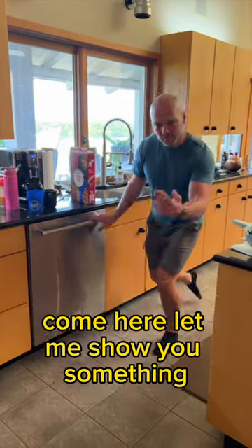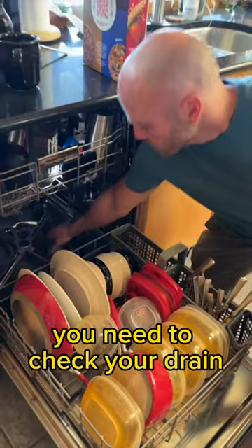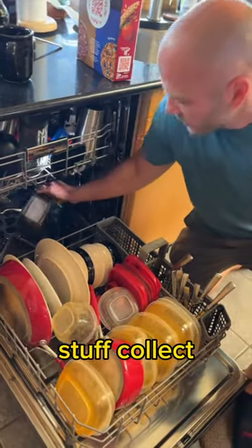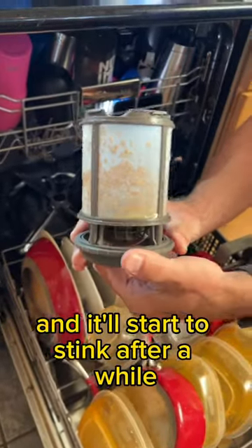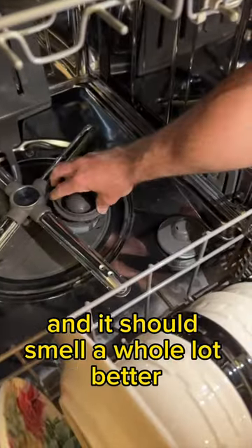If you're getting a bad smell out of your dishwasher, come here, let me show you something. You'll need to check your drain, because the drain is where all the little bits of food stuff collect, and it gets all built up on here, and it'll start to stink after a while. So you've got to clean this out, then put this back in there, and it should smell a whole lot better.